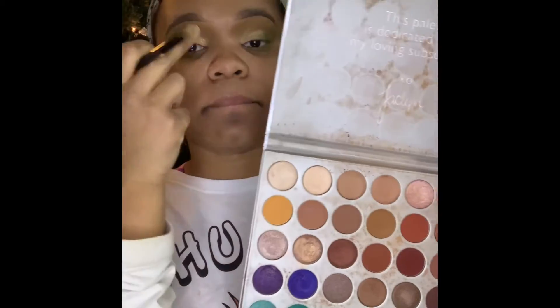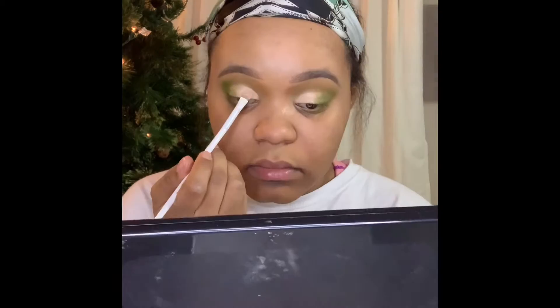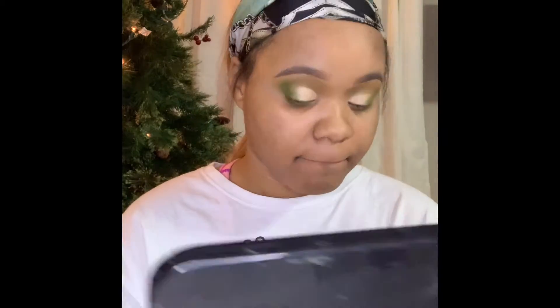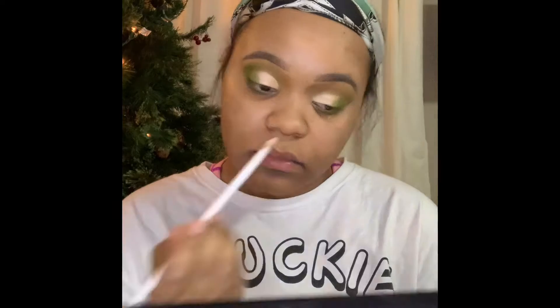Now I'm going back in with the Jaclyn Hill palette and I'm going to apply these shimmer shades onto my lid. After you tap that in, what you want to do is go back in with the olive green and apply that in your waterline.